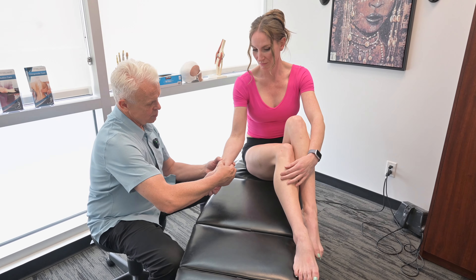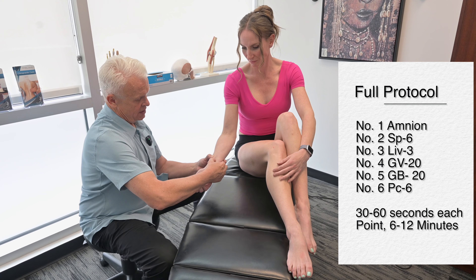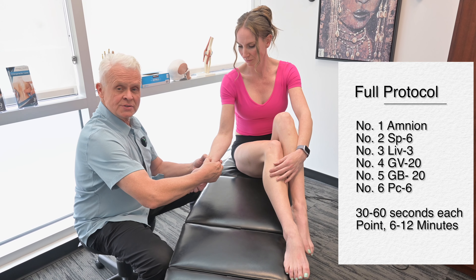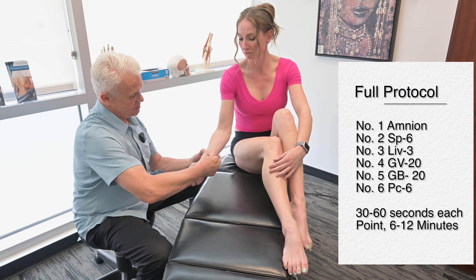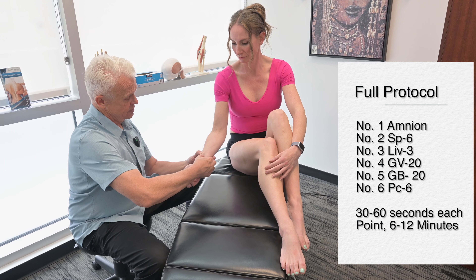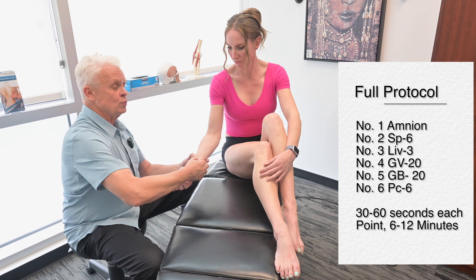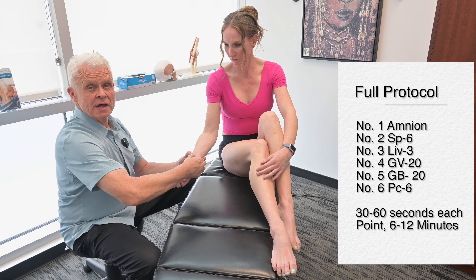It's very important that we stimulate all of these points for maximum results. When we start dealing with stress, anxiety, breathing issues, and the many factors related to insomnia, people will start to see some good results. We stimulate for a minute or two. Each of these points should be done on both sides of the body — not just one — though I've been demonstrating only one side for the video.